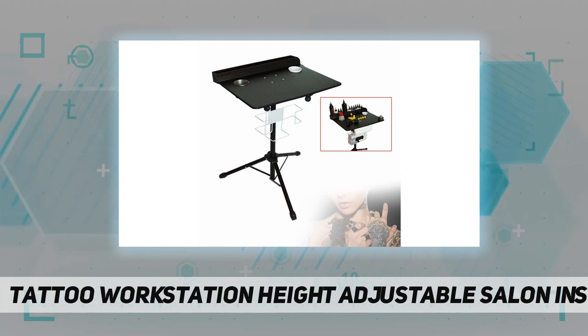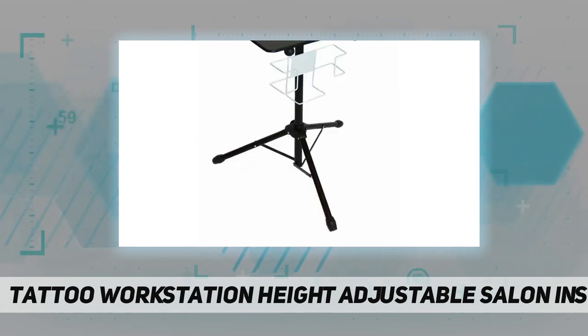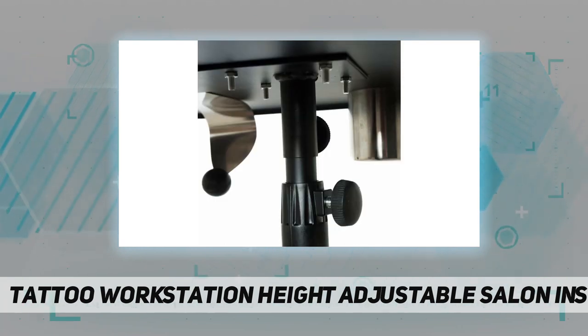The tripod is adjustable, allowing you to work quickly and comfortably while sitting or standing anywhere. This professional workstation is fitted with a removable back tray that holds all your essential ink bottles and two areas to securely place a wash bottle and water cup.